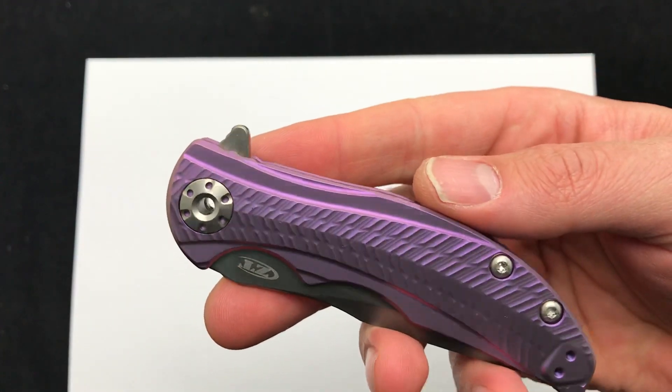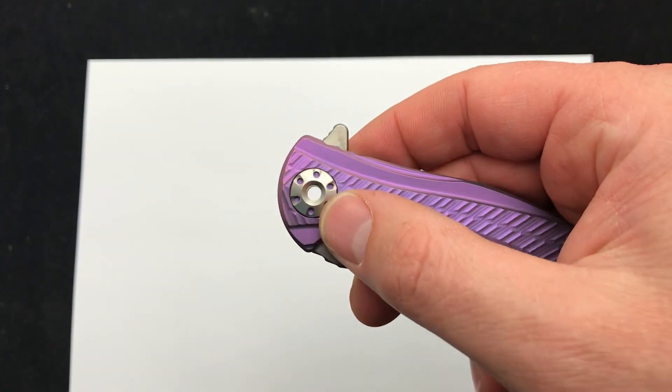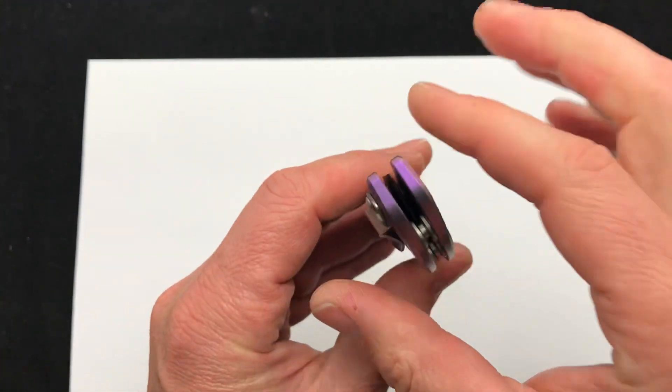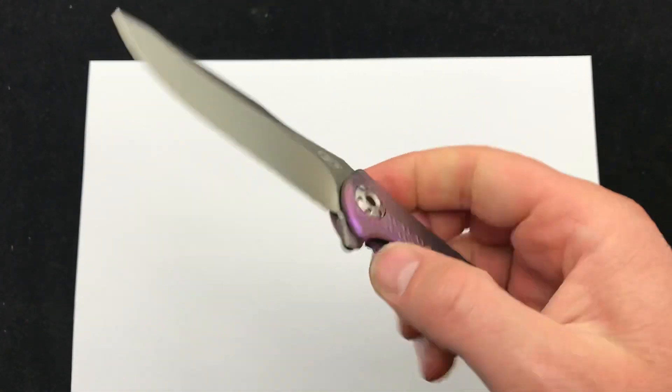There's a great look at the anodizing job — very well done. If you're not familiar with the 609, it has the open see-through pivot. Really snappy action, and one of my favorite parts about this knife is how slim it is for the blade length that you get, so it doesn't take up a ton of pocket real estate.